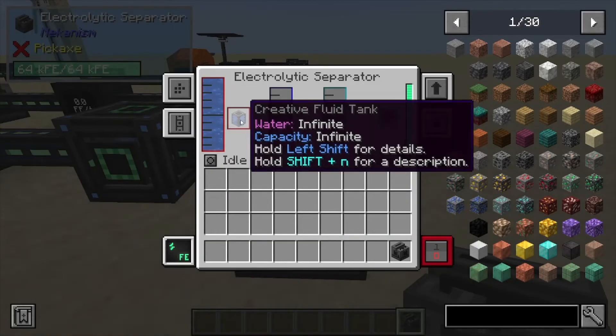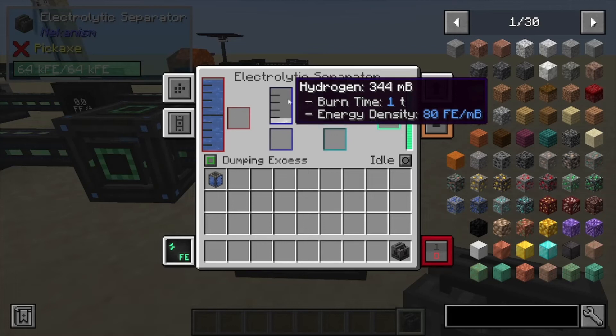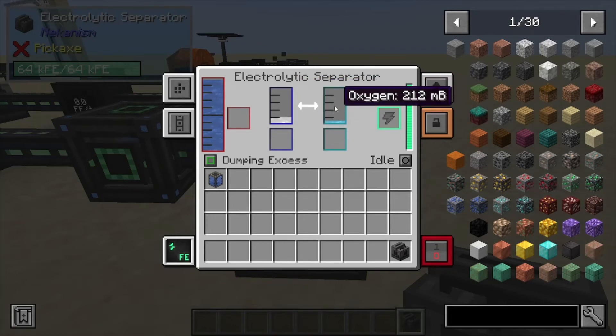So what we're going to do is place some water in here — you can pump it in if you like. We can have it dump the excess, so if you're constantly pumping water in here you can have it dump the hydrogen that gets to the top, and also dump the oxygen that gets to the top. So there is that option.